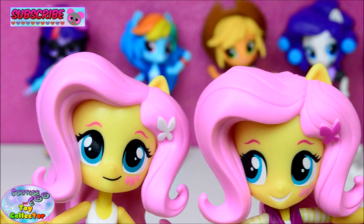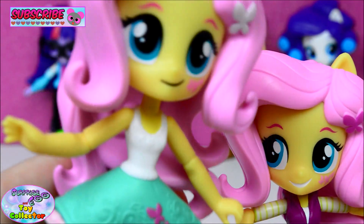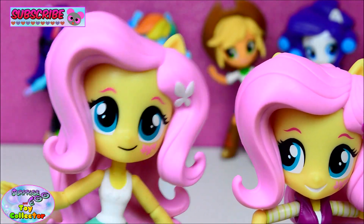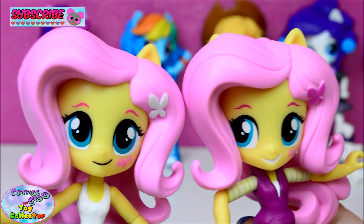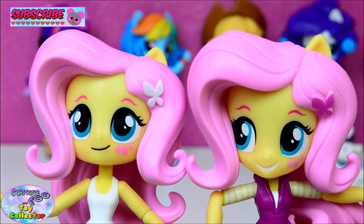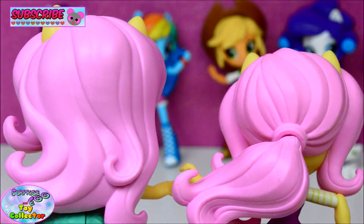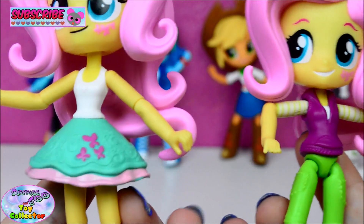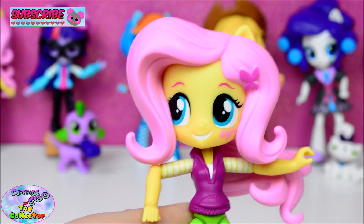So let's have a quick comparison of the two Fluttershy figures. This figure here is from the single packs — these are the basic ones. As you can see we have two different facial expressions and two different hairstyles.